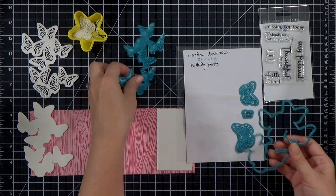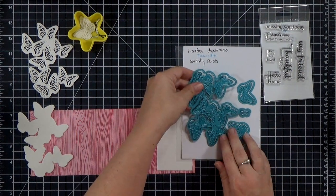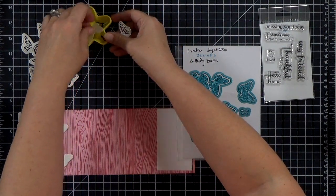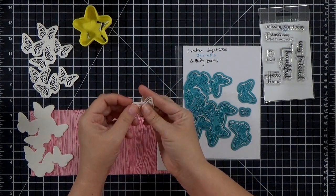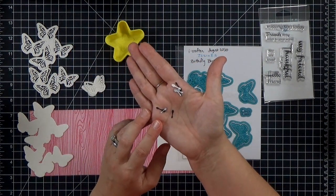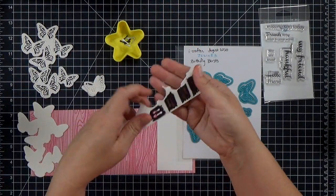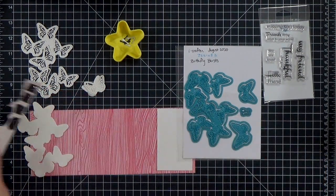In the die set you also get a couple of individual butterflies, so I cut out the small one — both a shadow and the shadow with the detail dropped in — so I can have a separate butterfly. The die set also comes with the bodies; I wanted those to be black, but being lazy I didn't want to dig out my black cardstock, so I just took a Sharpie to a scrap of the paper I was already cutting and marked it up real quick before cutting those out.